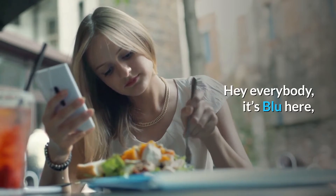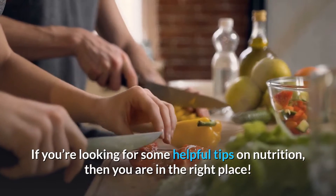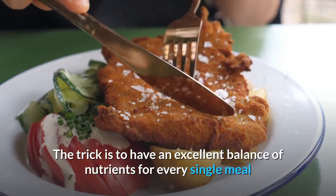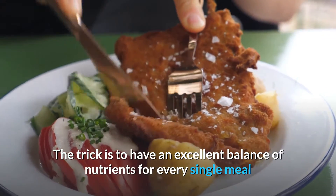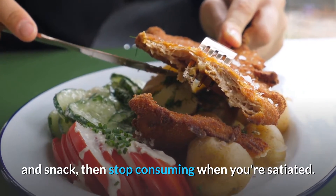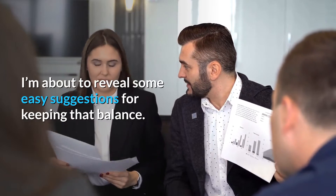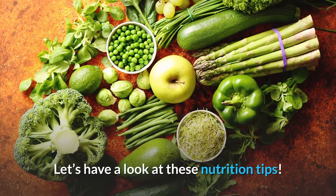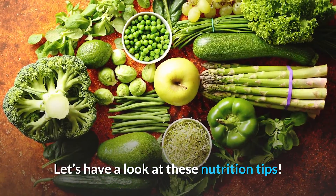Hey everybody, it's Blue here. If you're looking for some helpful tips on nutrition, then you are in the right place. The trick is to have an excellent balance of nutrition for every single meal and snack, then stop consuming when you're satiated. I'm about to reveal some easy suggestions for keeping that balance. Let's have a look at these nutrition tips.